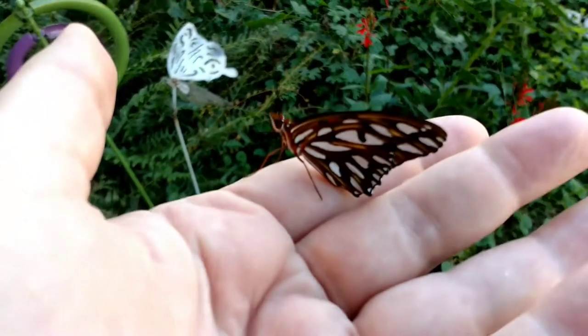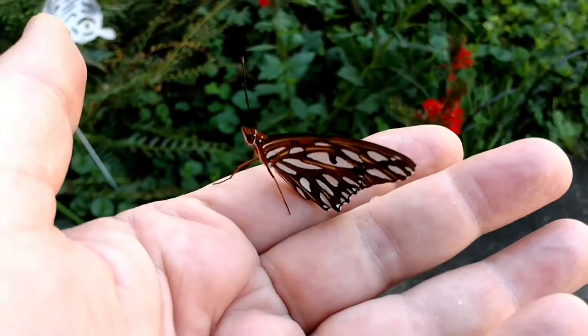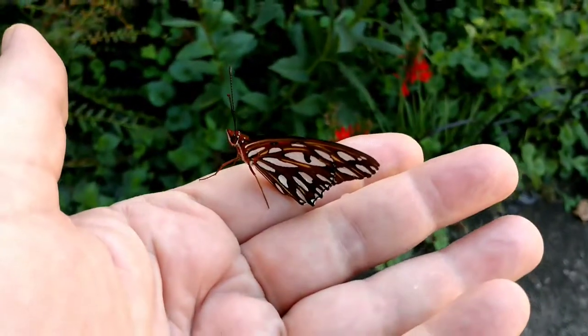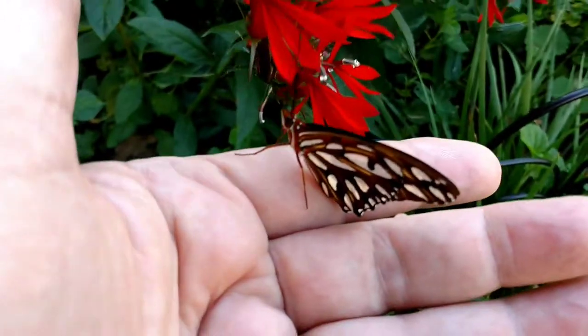I don't have much room on my camera. I'm going to try putting this little gulf fritillary butterfly onto this cardinal flower, see if it will go onto it.